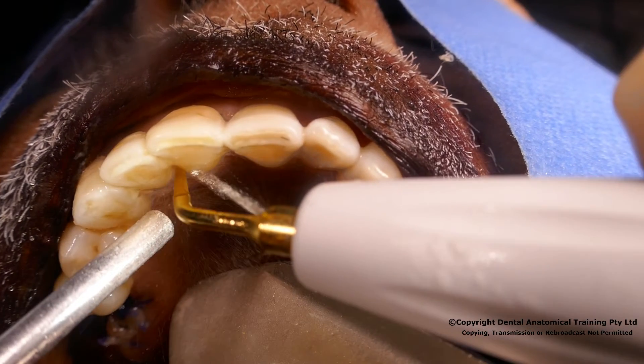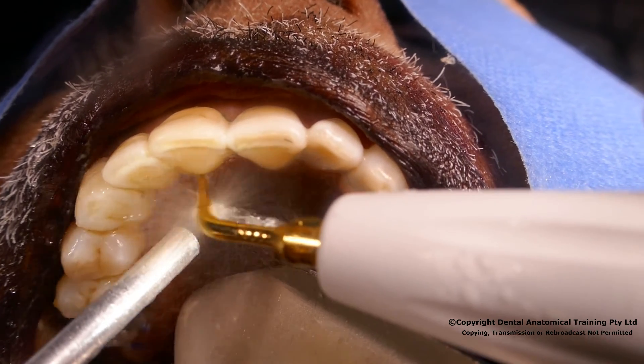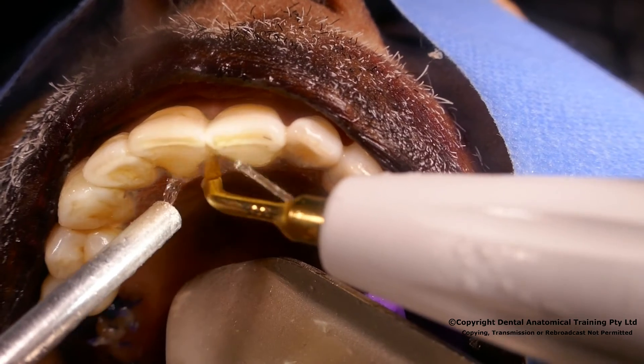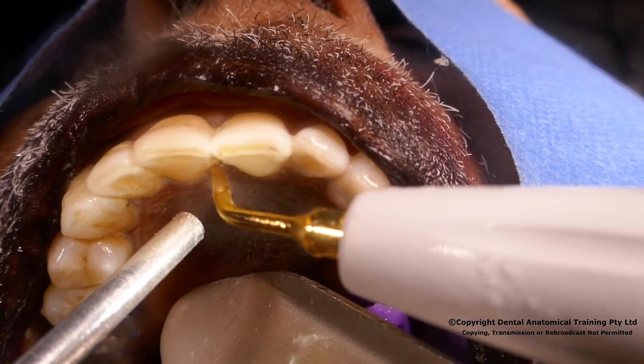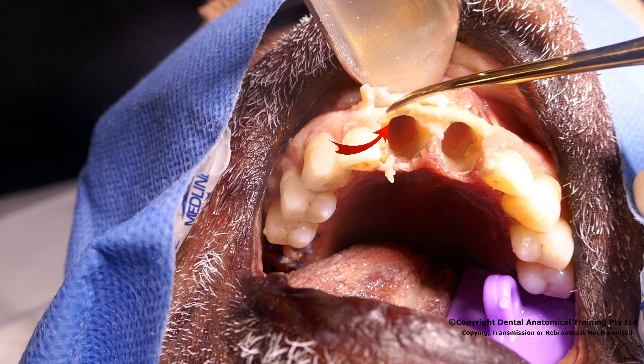Once the labial is completed, the palatal is carried out, and likewise with the interproximal connections, until we are satisfied that there has been sufficient disruption of the membrane to be able to remove the tooth without trauma to the surrounding bone. Here you can see that the bony contour has been preserved intact. Although not something that would be done clinically, we raise the mucosal flap here to demonstrate the bone by direct observation.